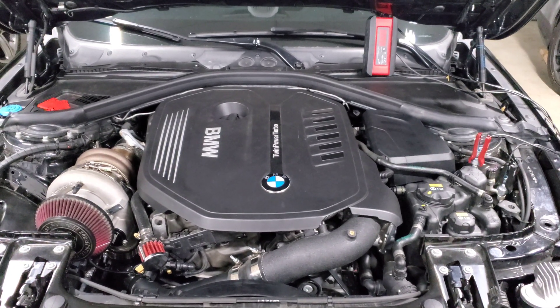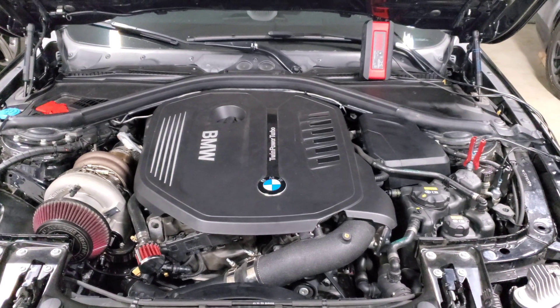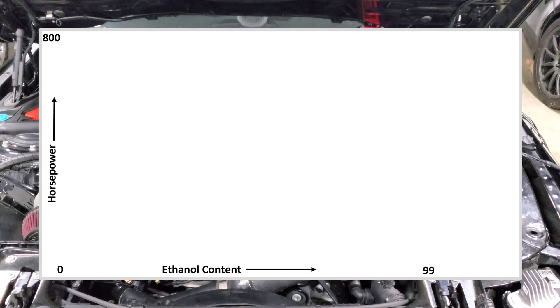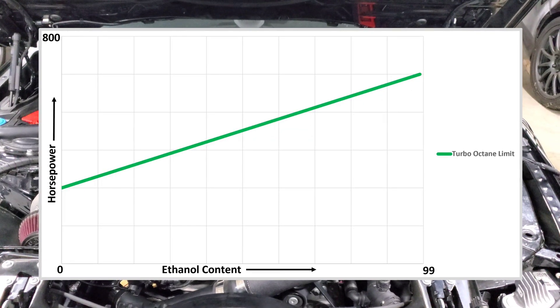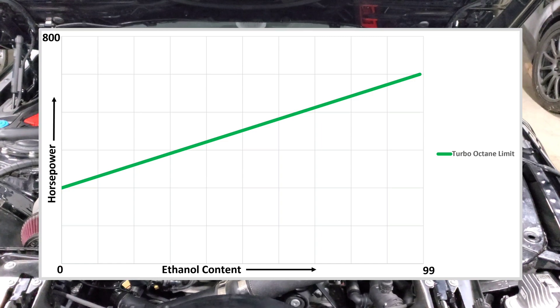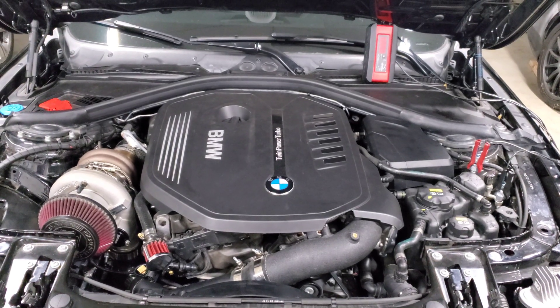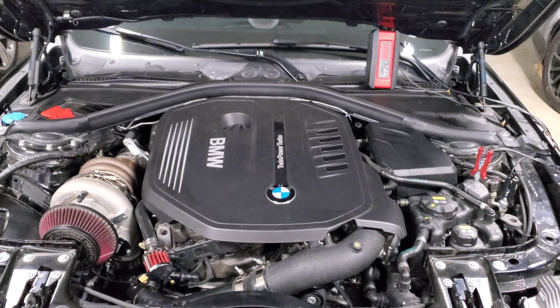I'm putting a chart on screen to illustrate this. Basically, if you have horsepower on the vertical axis and ethanol content on the horizontal, you can see that the more ethanol you add, the more power your car will be able to make for any given setup. However, there are downsides to running ethanol — primarily, you're going to hit the fuel system's limits a lot sooner.